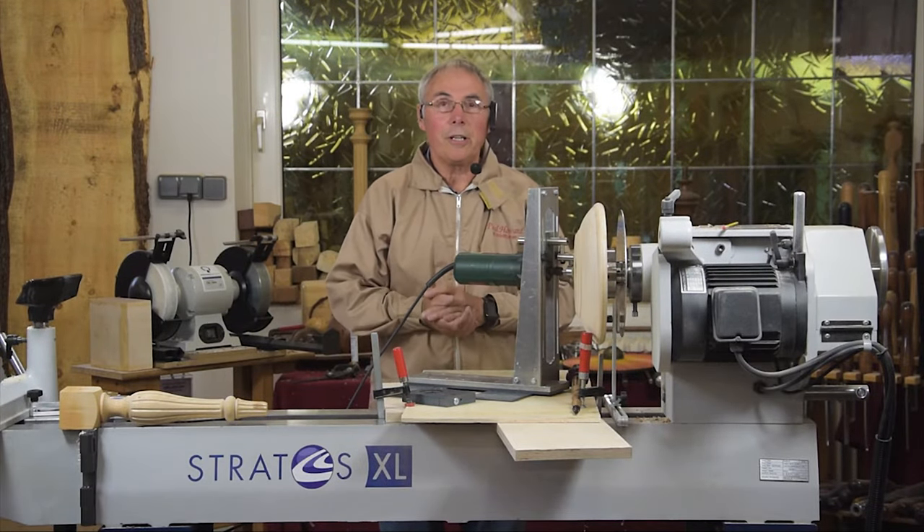Hello, my name is Paul Howard. I'd like to show you my fluting jig and my index system.